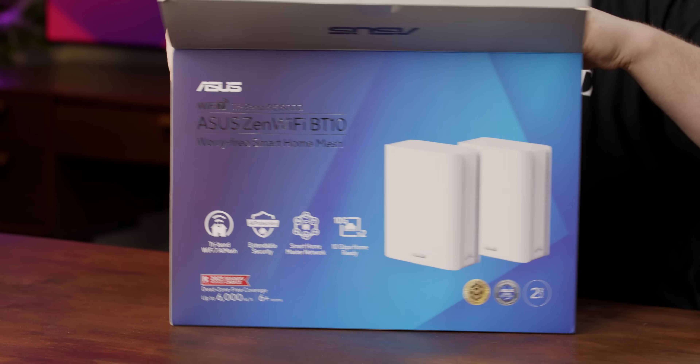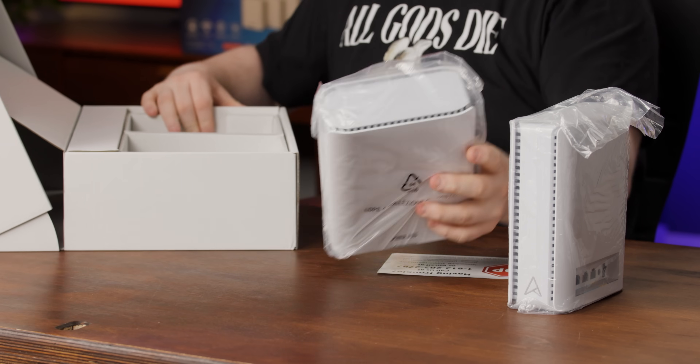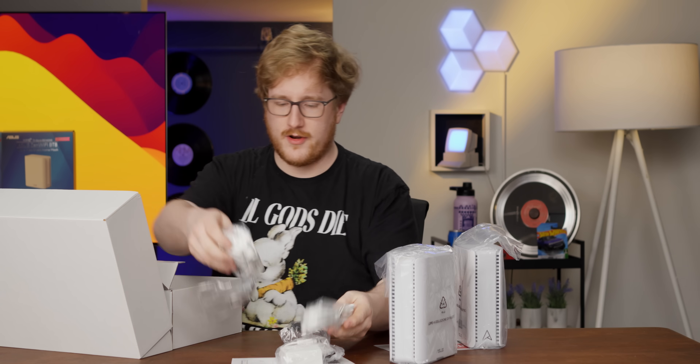Looking at the front of this thing, I can definitely tell already that there's two in here. But you can also buy these in a pack of one or a pack of three. We've got our two box units in there, a power brick, and one ethernet cable.